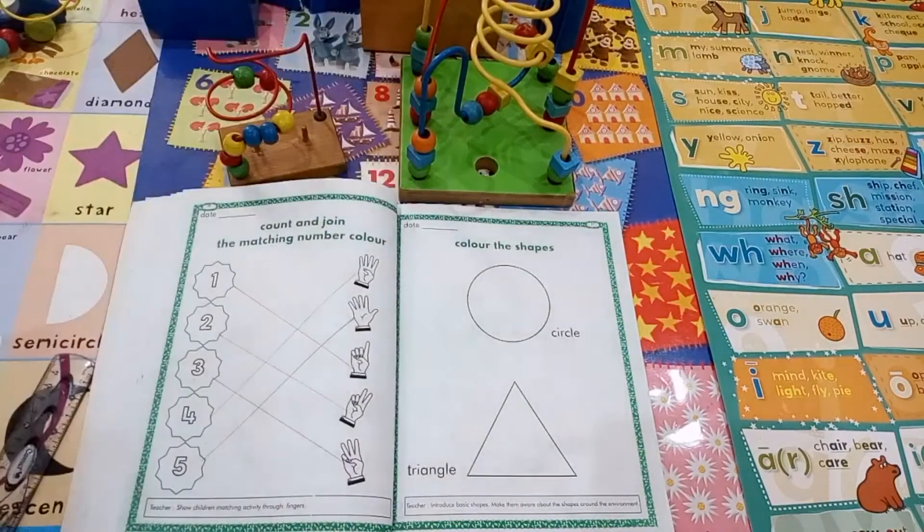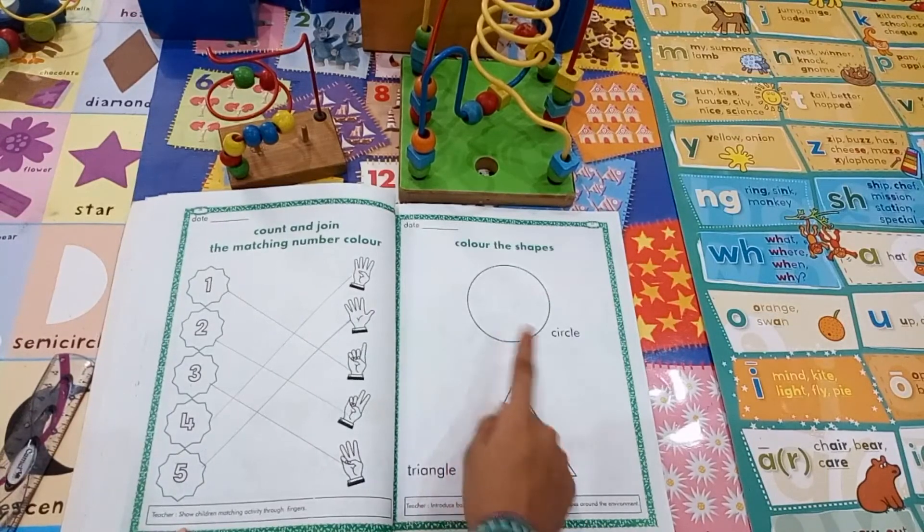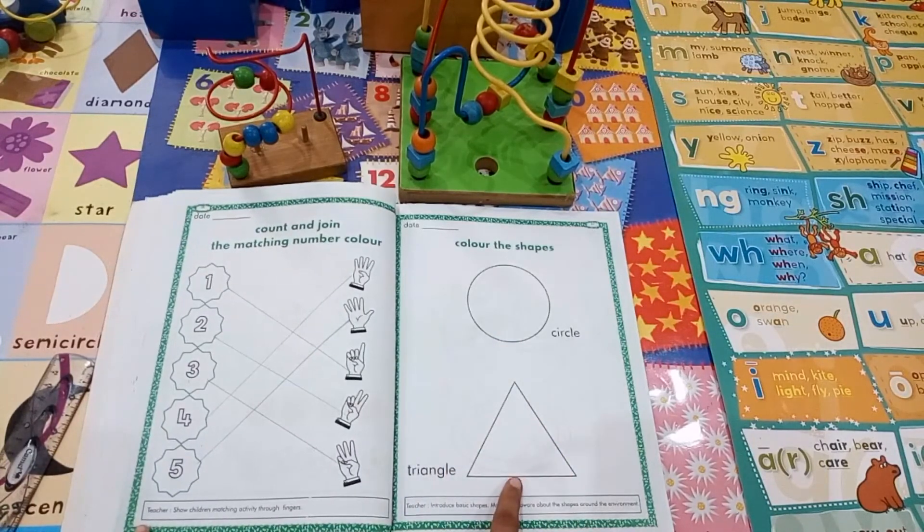Circle, triangle. Circle is round in shape and the triangle has three sides.